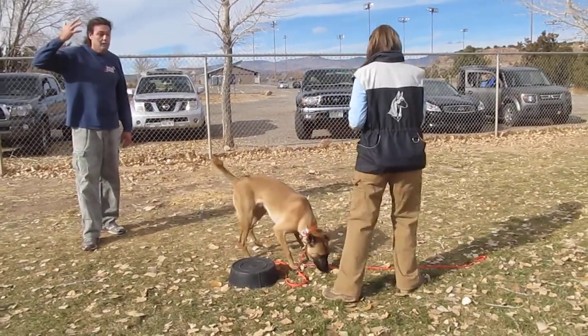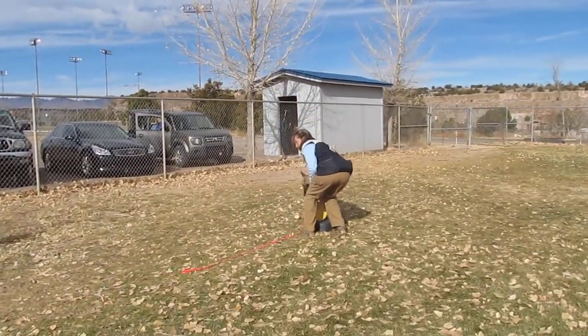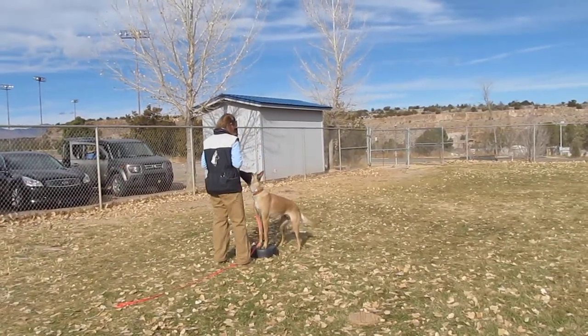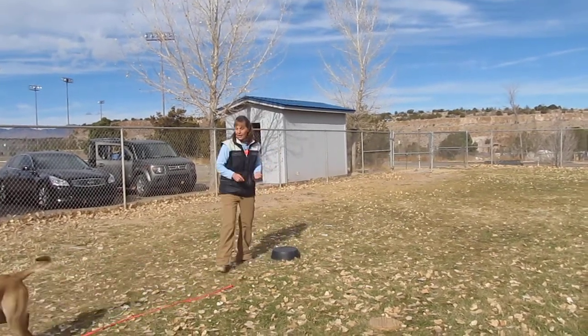Remember, we have two markers for a reason. We have a marker that releases the dog and a marker that says keep doing what you're doing. So we use 'yes' and 'good'. It doesn't make any difference what they are. You're saying 'good,' though, and his foot wasn't on the target — he had one foot on the ground and one foot on the target. So you're being precise.